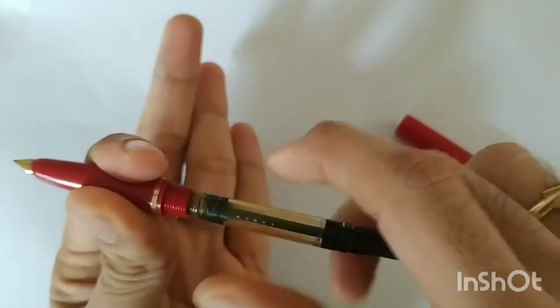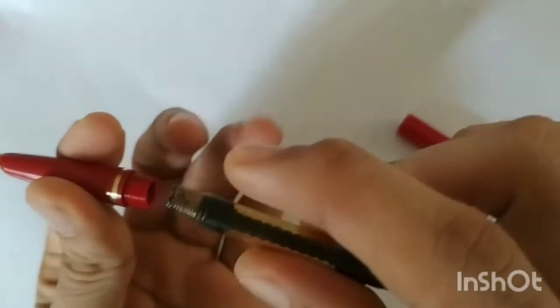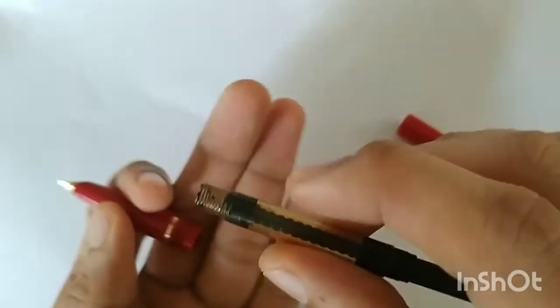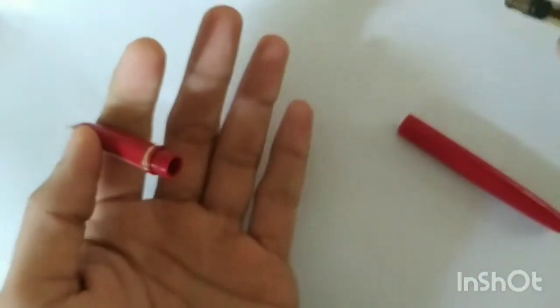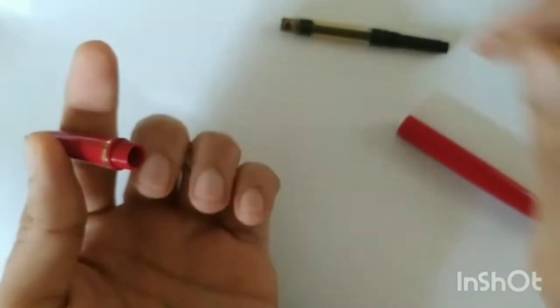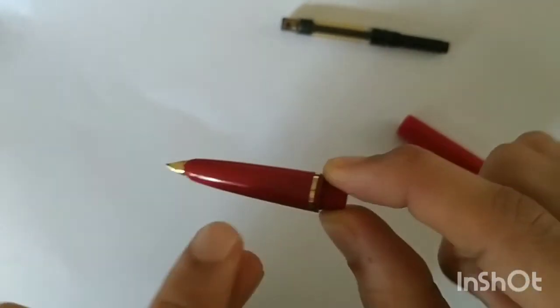You can see the threads here. Usually before I put it in, I add some silicone grease to the threads so that the ink won't leak — you can see some silicone grease in here. I'm going to keep this aside and clean the converter later. The next step is to remove this section.